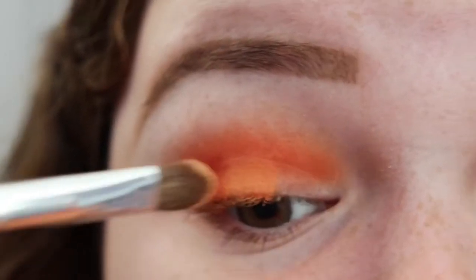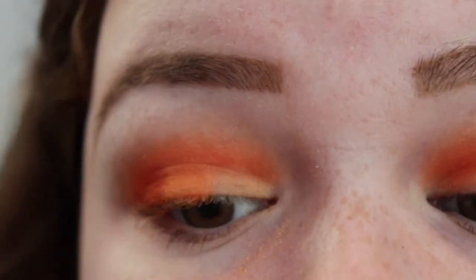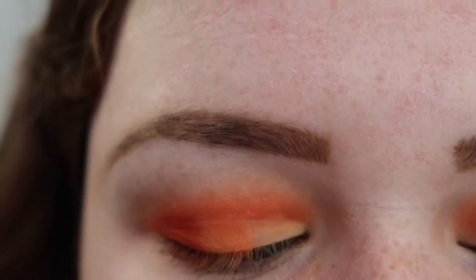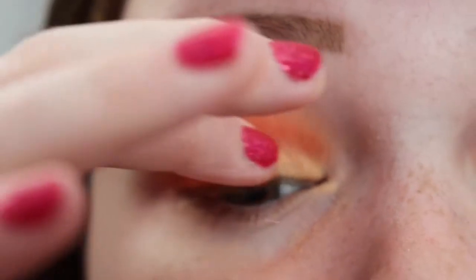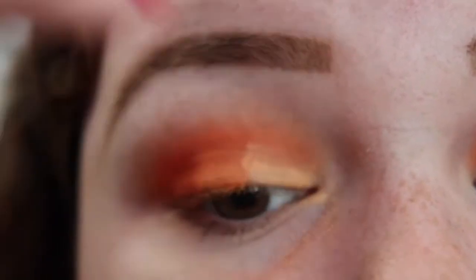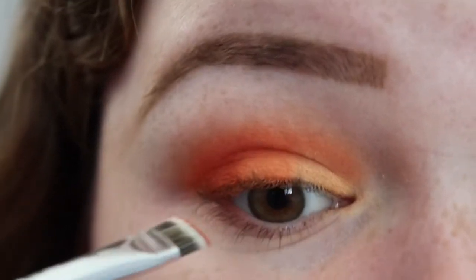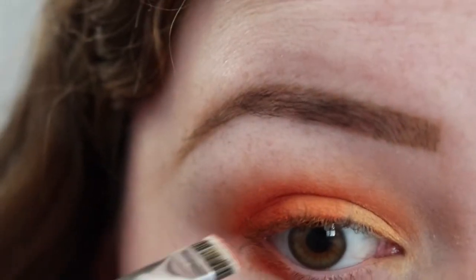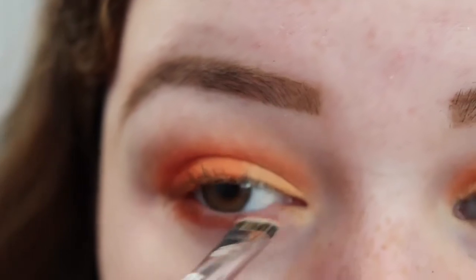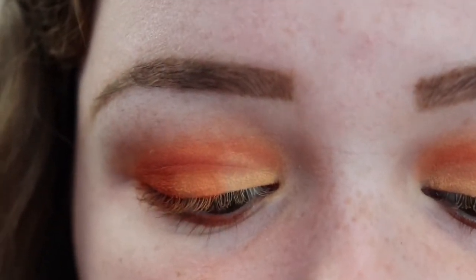I wiped that other shade off of this brush, and I'm going to use this same brush with the shade Zested and try to put that on the inner corner. For this shade, I think I will grab my finger because I feel like it'll apply better this way. There's a bit of fallout with this shade, but that should be easy to clean up with a brush and just wipe that away. Next, I'm taking the JH43 brush in the shade You Peel Me, and we're just going to put this on the lower lash line. For the inner corner, I'm going to use the JH42 brush and the shade Zested.